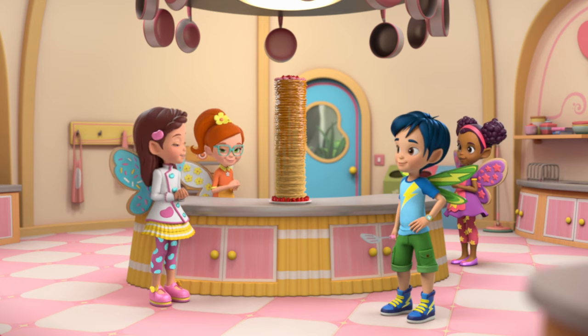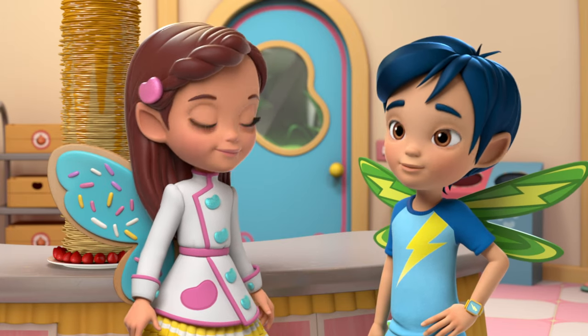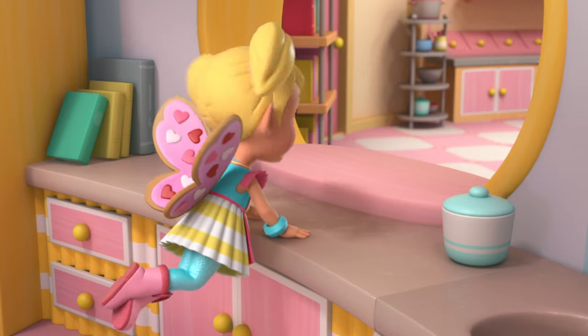It looks amazing. Thank you, Jasper. Thanks for letting me help. Hey guys, the super famous chef is here.